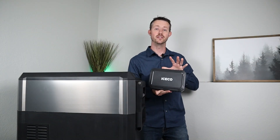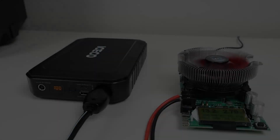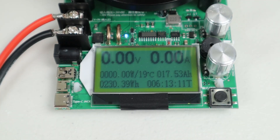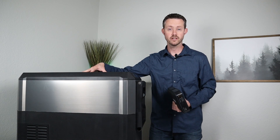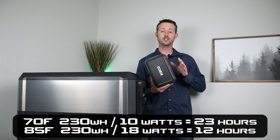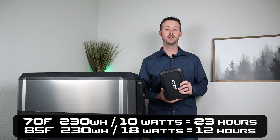Let's take a second to talk about this portable battery. This is a lithium battery rated at 250 watt hours. I plugged in my battery load tester, charged it up to 100%, then took it all the way down to 0%, and I actually pulled 230 watt hours — around 92% of the rated capacity. Now let's see how long this will run the fridge. At 70 degrees ambient the fridge pulls around 10 watts on average, and at 85 degree ambient it pulls around 18 watts. So if we took the 230 watt hours and divided that into 18, that would give us 12 hours of runtime on this fridge at 85 degree ambient.